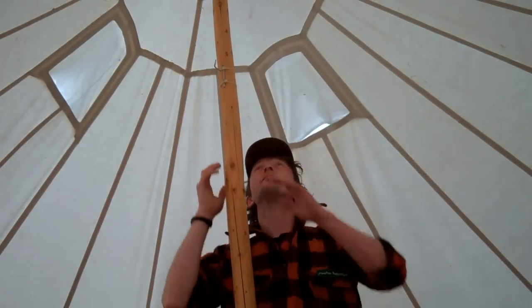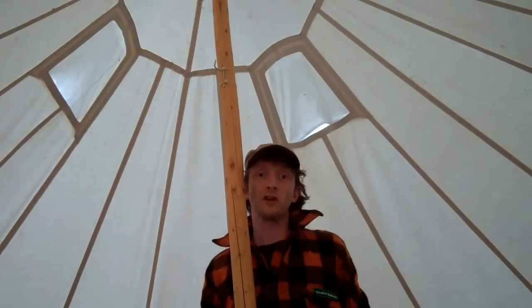Good head height — I'm six foot so there's plenty of room around here without feeling claustrophobic.